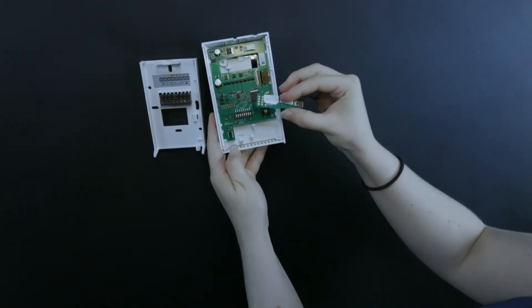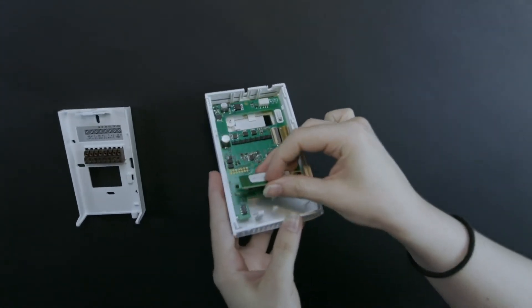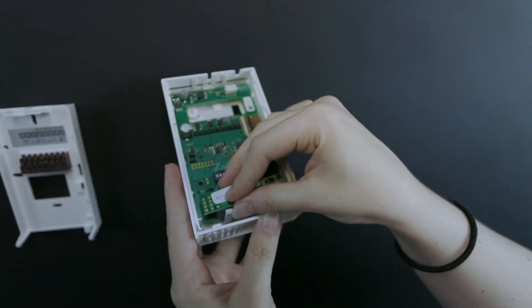As you can see, changing out the measurement module does not require any wiring or special knowledge, which is great for anyone with limited facilities resources.